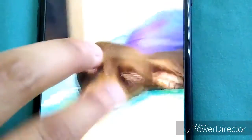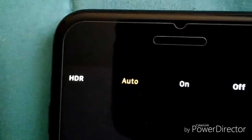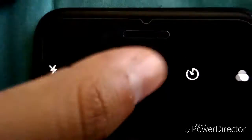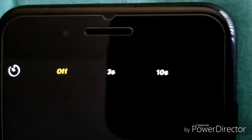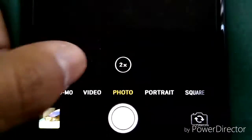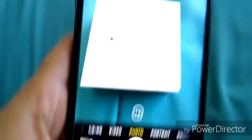Now we're in the camera app. On top you have your flash — auto, on, or off; I always keep it off. You have HDR — auto, on, or off. Live Photos — on or off; I always keep that off. You have your timer — three seconds or ten seconds. And you have your filters, your Instagram-style filters right there.